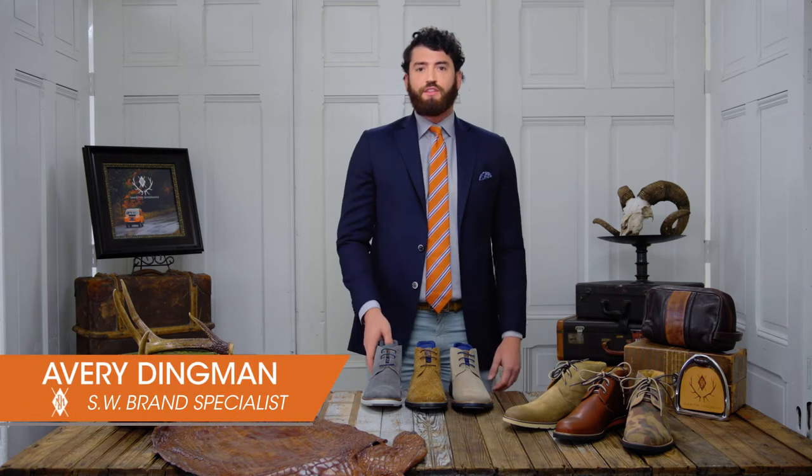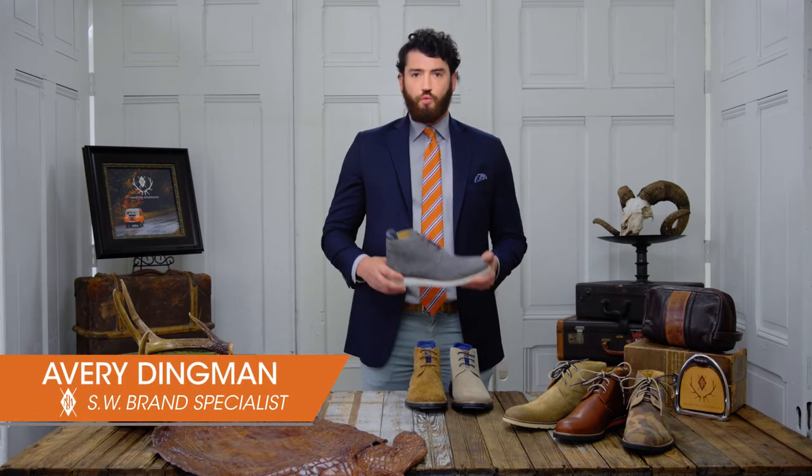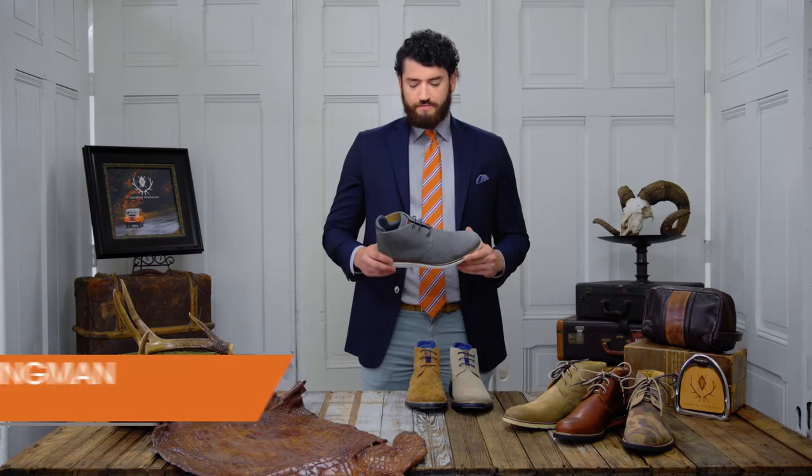Hey guys, Avery Dingman here. I'm going to take 30 seconds of your day to show you why you need a country air chukka boot this fall.